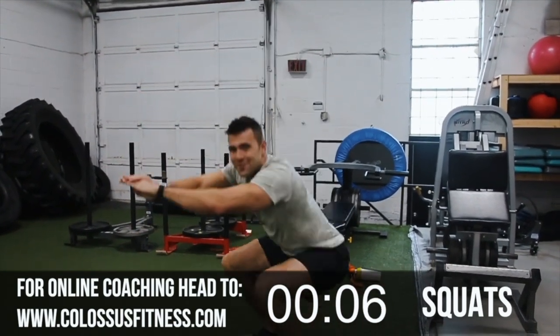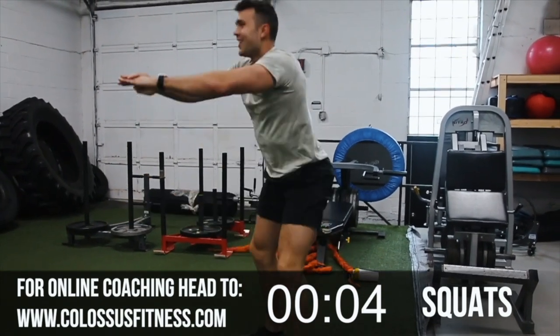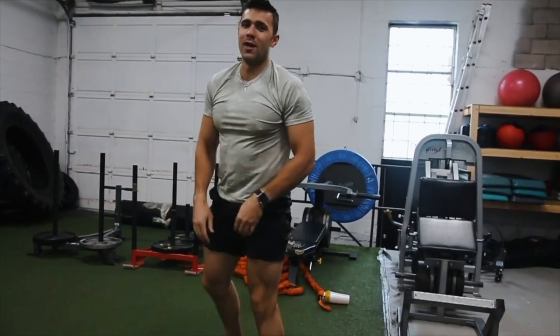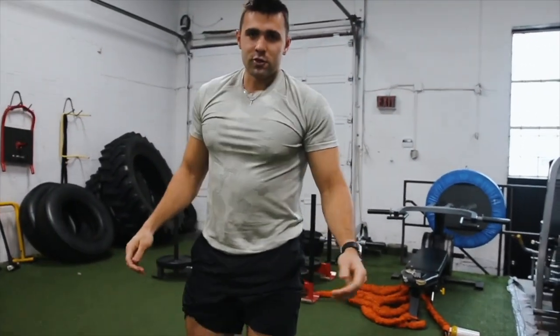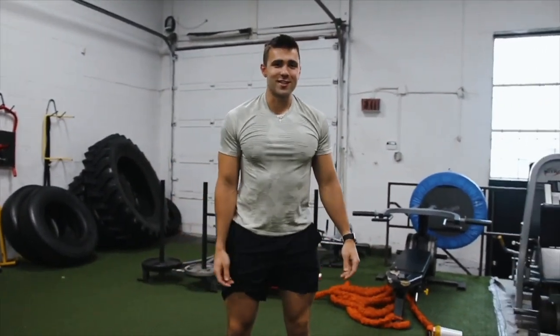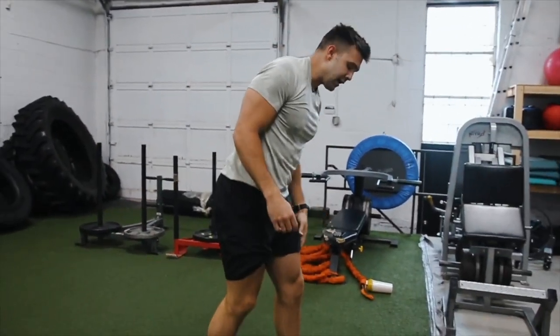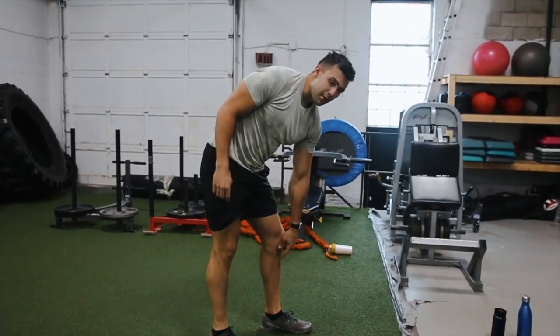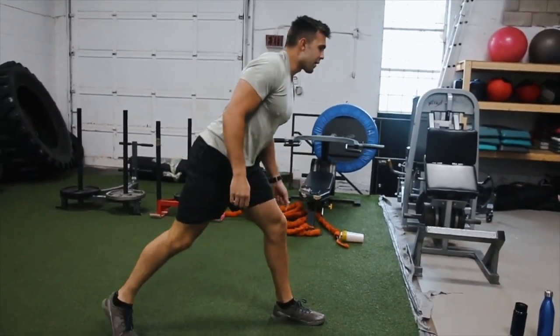I squat almost 600 pounds and I'm feeling it. Last two. Last one. Beauty. Alright — 10 jump lunges each side, glutes are fired up. You've got 10 jumping lunges each side. We're going to lunge — I'm going to show you the form. Get your breath.